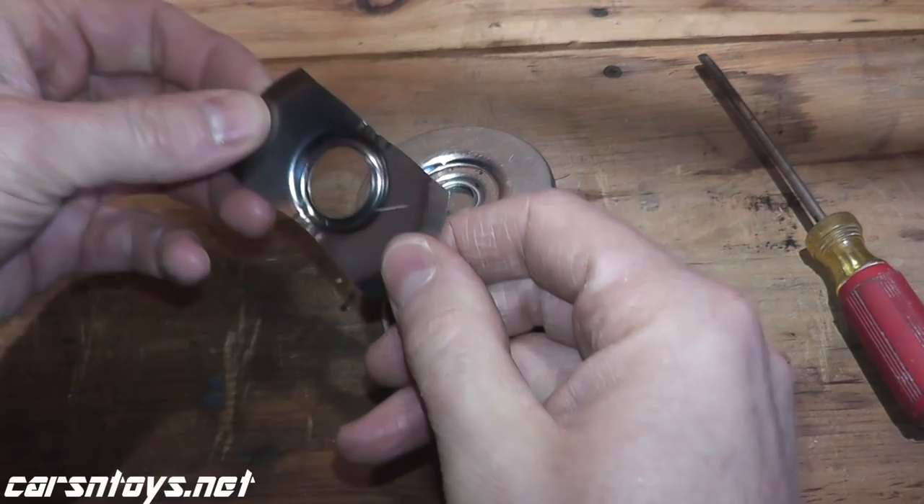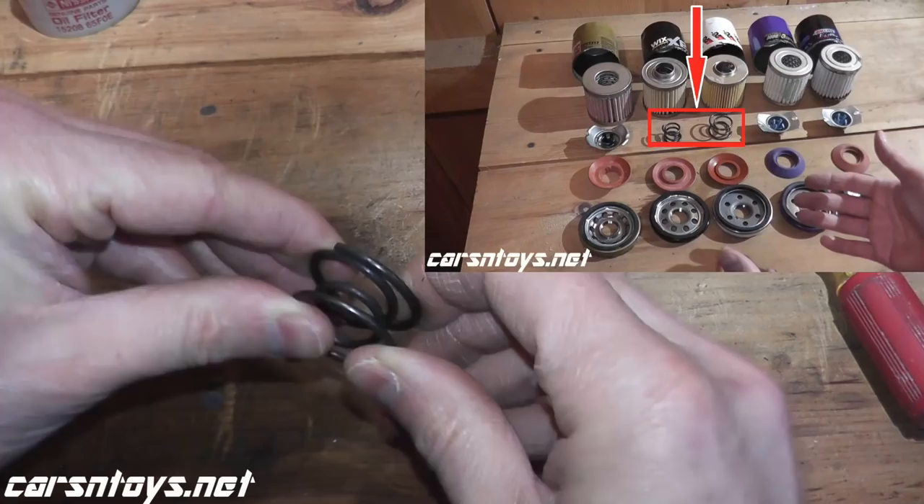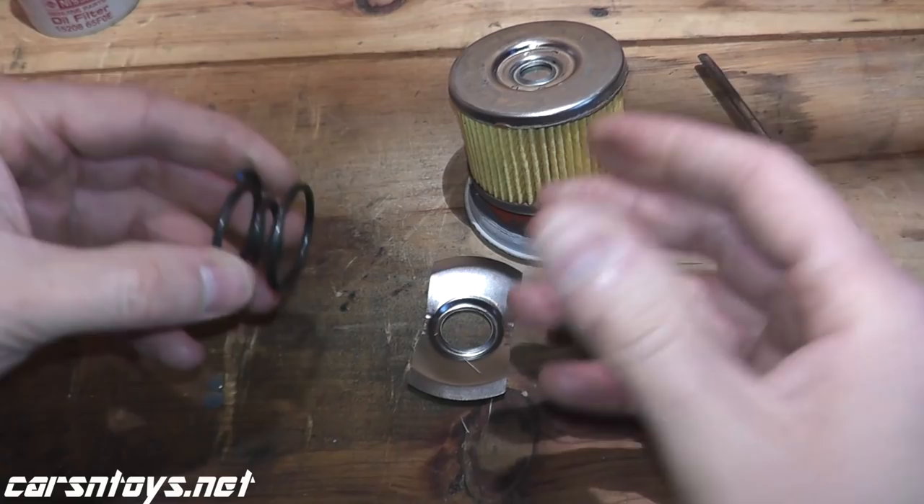The coil spring you'll find, for example, on the Champion oil filter we did last week. I prefer the coil spring — to me it's a little bit higher quality. It just looks like it'll never fail. I'm sure this stamped steel works perfectly fine as well, but I just prefer the coil spring. That's just me.